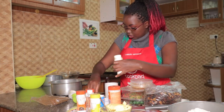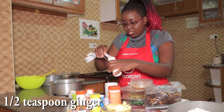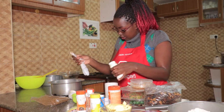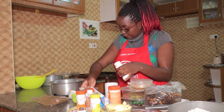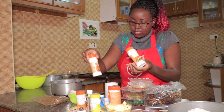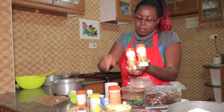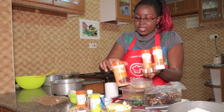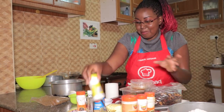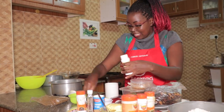If you have fresh ginger you can use fresh ginger. So we have our ginger in. Those are the basic spices you need — ginger, cinnamon, and cloves — to make a really nice fruitcake.